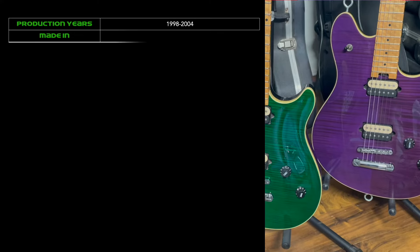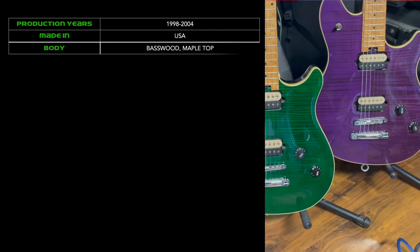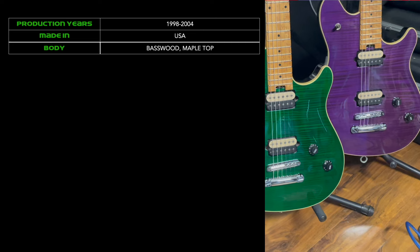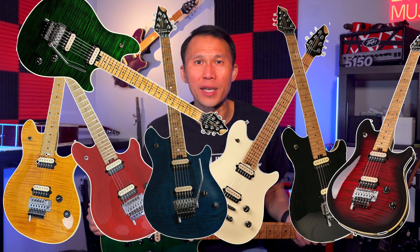The Wolfgang line ran from 1996 to 2004, but the standard flametop models weren't produced until 1997. These standard models were made at Peavey's factories in Mississippi. The body is basswood with a carved maple top and white binding, and they came in a wide variety of colors including gloss ivory, gloss black, translucent amber, translucent red, translucent blue, translucent dark cherry sunburst, and my favorites — translucent green and translucent purple.